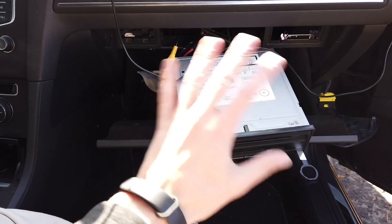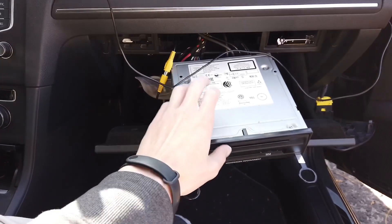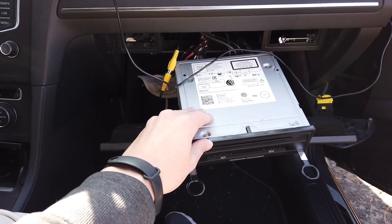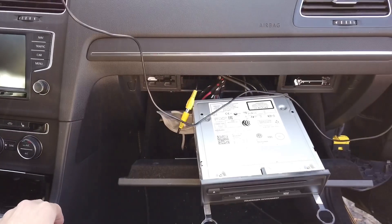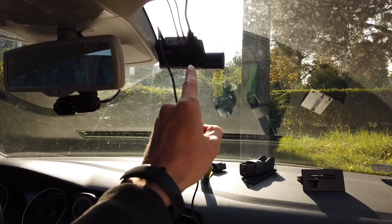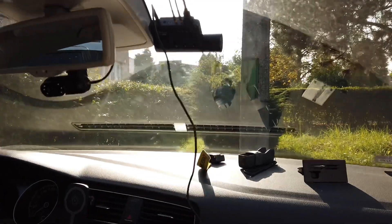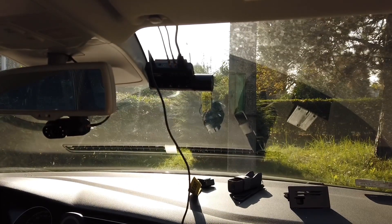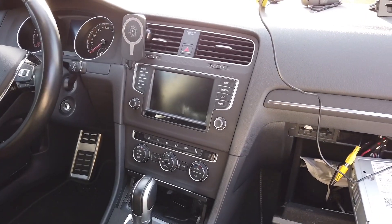Right now with all this connected I need to code it in the infotainment unit so it knows that there's a camera feed connected and it should display it on the screen when the car is in reverse. I also need to check the settings of the VIOFO cam — it needs to be set to a specific video standard, I believe it's NTSC. Also I need to set the feed to the rear camera only, because this is a three camera setup and by default it casts feed from all three cameras, which I don't need.